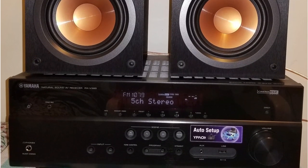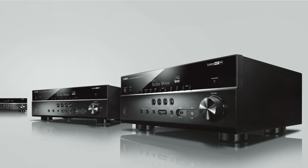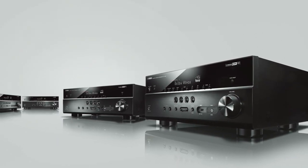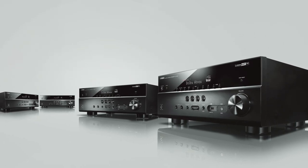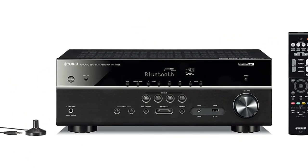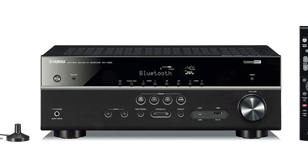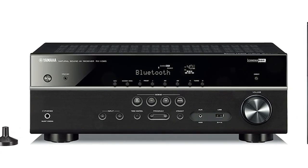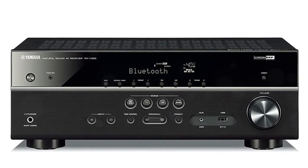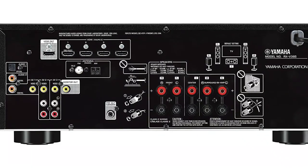Dolby Atmos is somewhat useless if you don't choose a system with at least 5.1.2 channels. The receiver may not be the most potent in this class, but at 70 watts per channel it has more than enough power for small to medium-sized living rooms and media rooms. You can also bi-amp the front channels. Like all Yamaha products, this AV receiver has Cinema DSP, a sound field technology that uses sophisticated algorithms to recreate different environments — concert halls, sports stadiums, and other locations — adding an entirely new level of immersion.